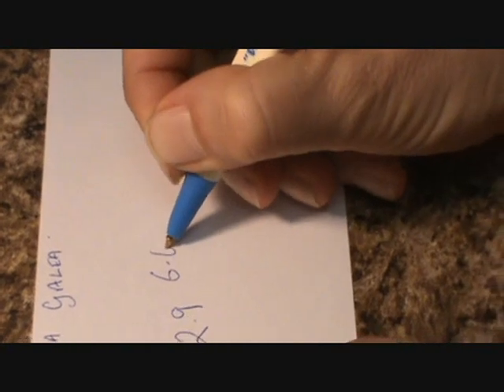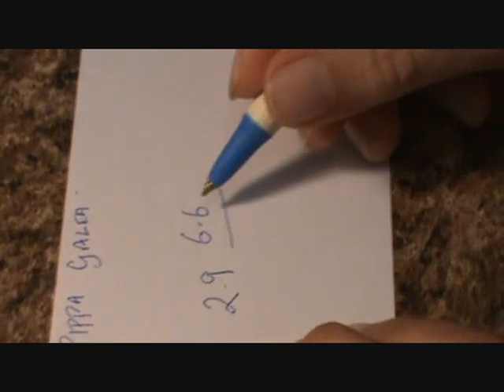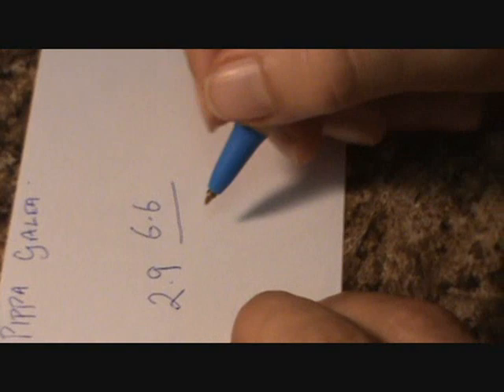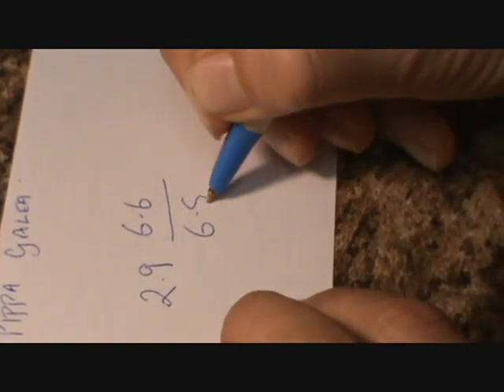Yeah, it's gotten a little bit darker — 6.6. You can see it's getting darker now, it looks a lot more like the 6.6. So the urine number goes on top, and then the saliva number, which is a 6.8, goes underneath. That's 6.8.